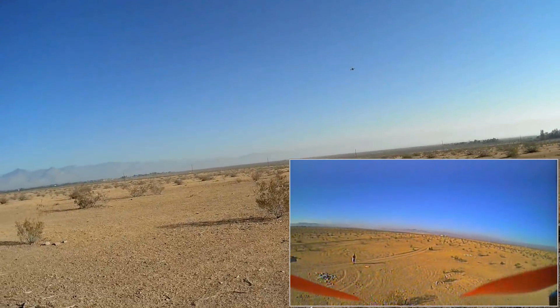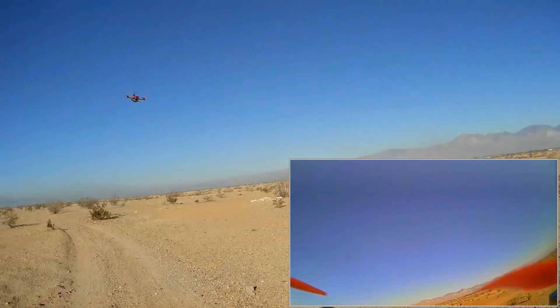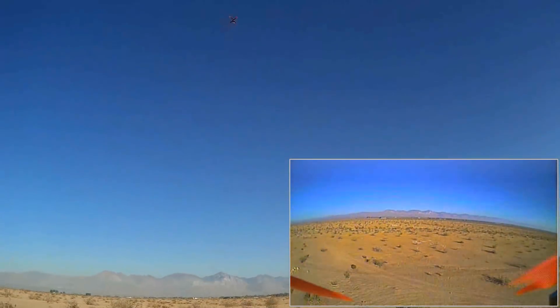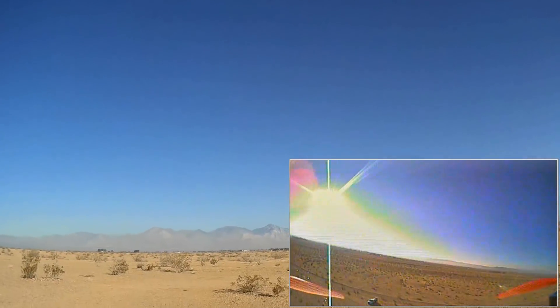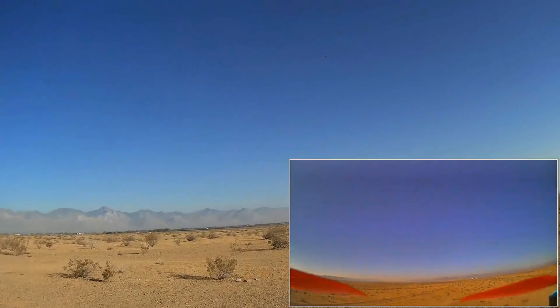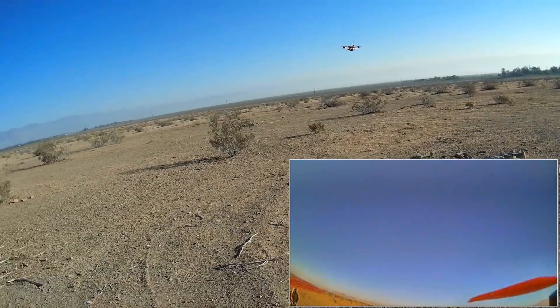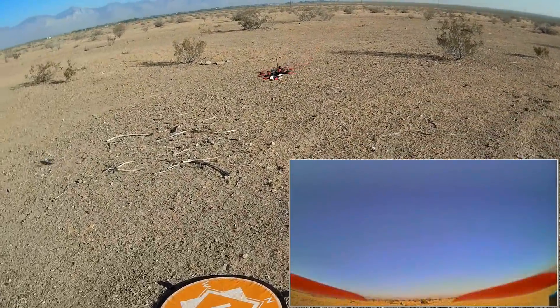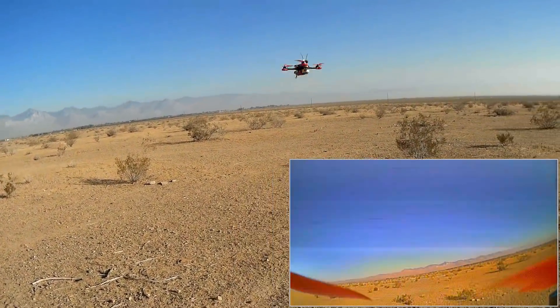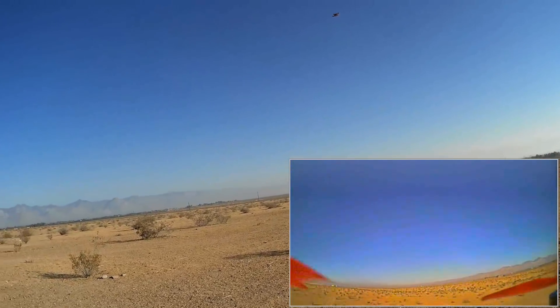Flying in angle mode — I see I should have balanced it a bit better, it's not perfectly balanced. But let's bring it over; it's got a punch to it. Those props, motors, and ESCs provide plenty of power to this thing. Bringing it over so you can see it up close. Let's fly this thing and then bring it back down — we're going to take it up in acro and see how it performs.